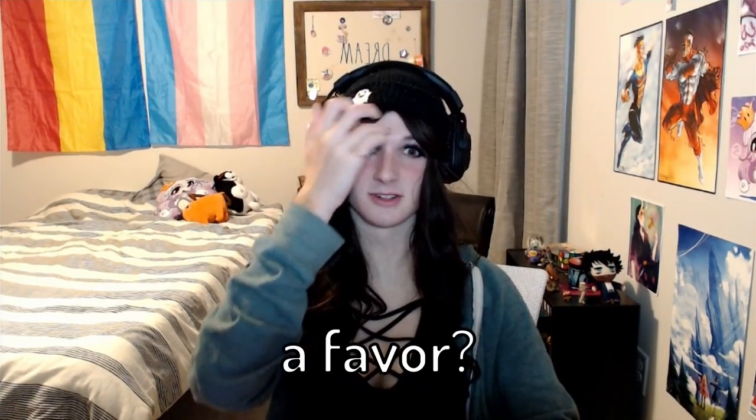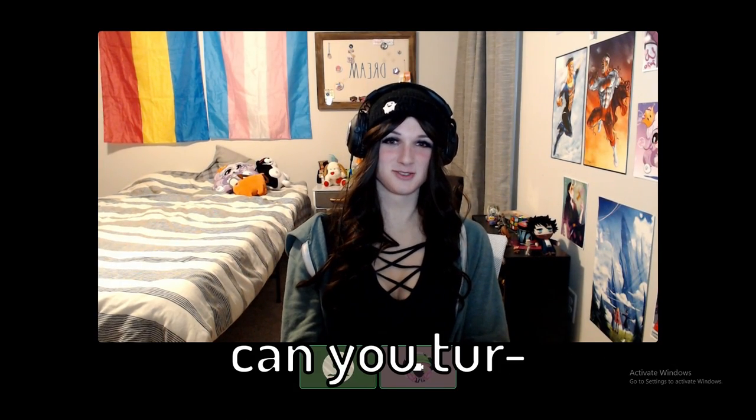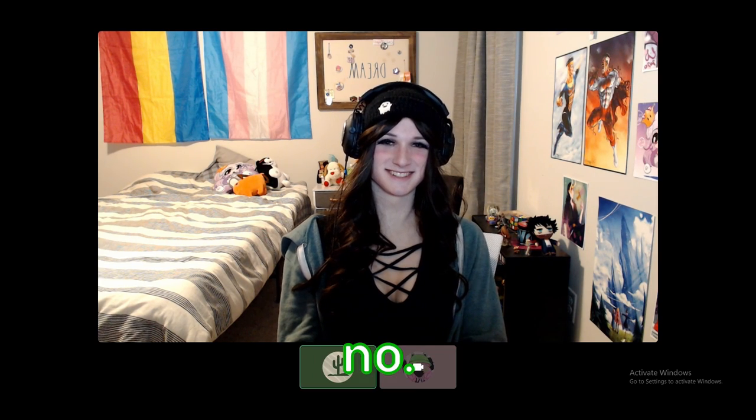Can you do me a favor? I need a YouTube thumbnail really bad. What do you want me to do? Can you turn on your camera and go? No. Please? No.